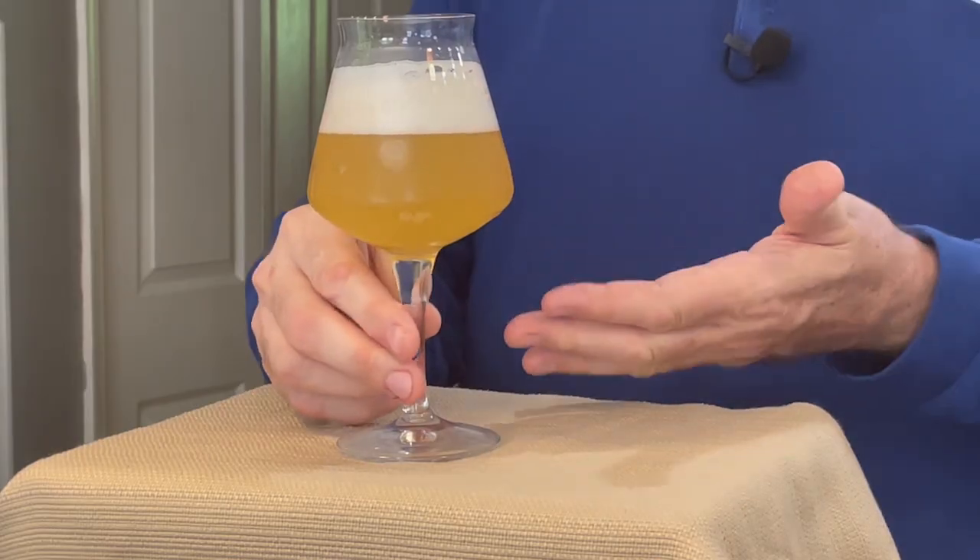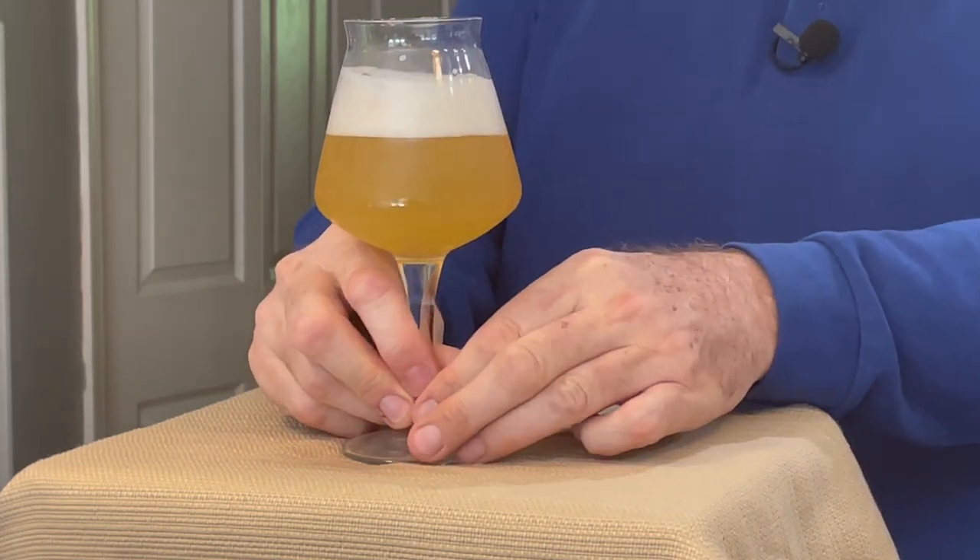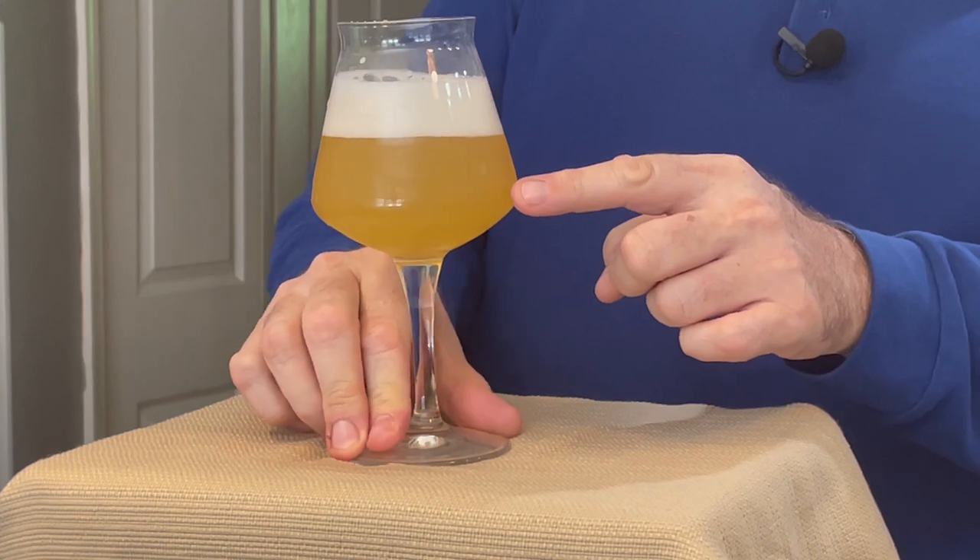One of the most frequent questions that we get is: how do I know if my beer glass is clean or if it's dirty? A couple minutes ago we poured some Axanaro Strata Boy that they so kindly gave to us today, and as you can see this glass is dirty. As I spin it around you can see that there's bubbles clinging to the side of the glass inside there.